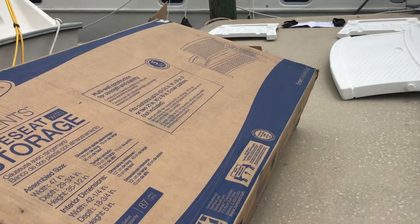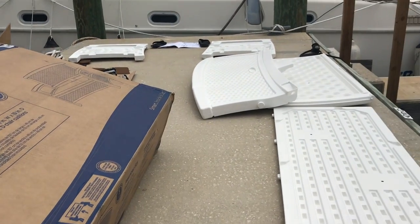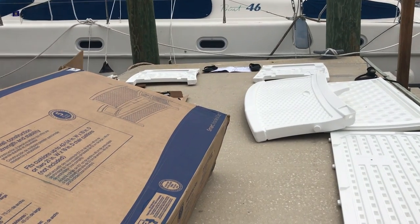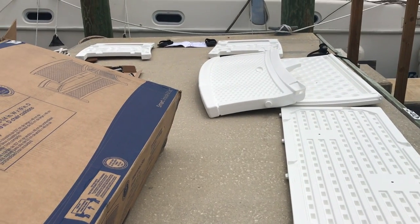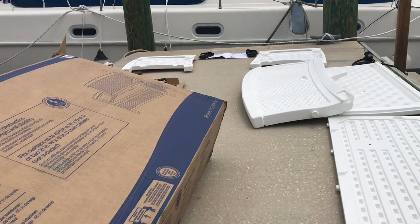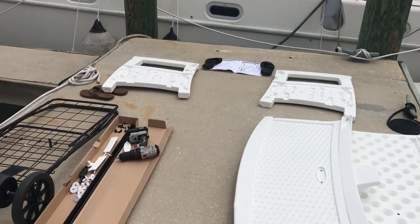Hopefully this is the last unboxing and putting together of something for a while. This is the last piece we wanted for the upper deck — a kind of outdoor patio love seat with some storage underneath. I want everything to be multi-purpose and multifunctional. All the parts laid out, last thing to put together, hopefully it will go smoothly.